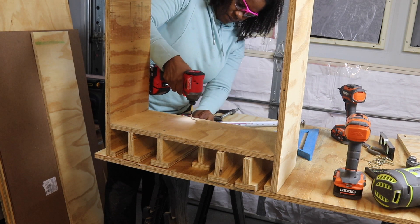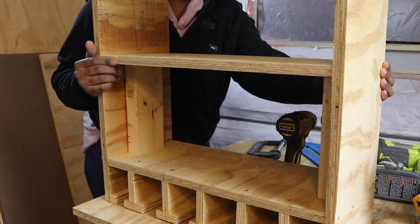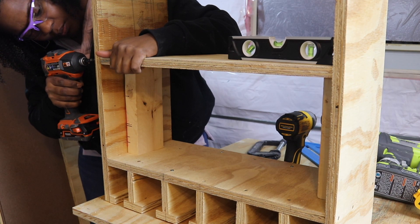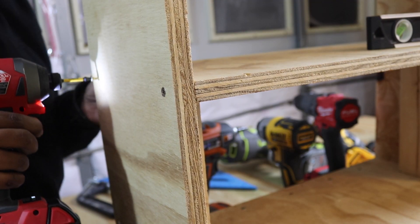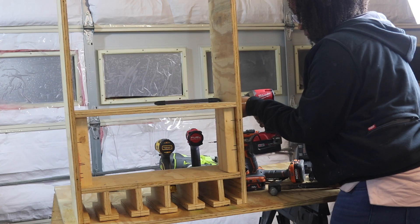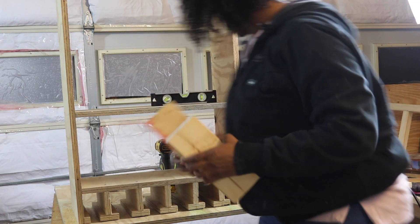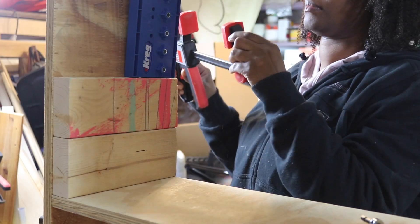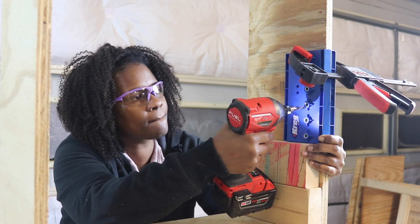To determine the height of the second shelf I placed the tallest charger along with the largest batteries in the charger to gauge the clearance I would need between the two shelves. I used some scrap 2x4 as spacers on either side of the shelf. I wanted the remaining shelves to be adjustable depending on the height of the tools I was using, so I used the Kreg shelf pin jig to create holes for adjustable shelves.